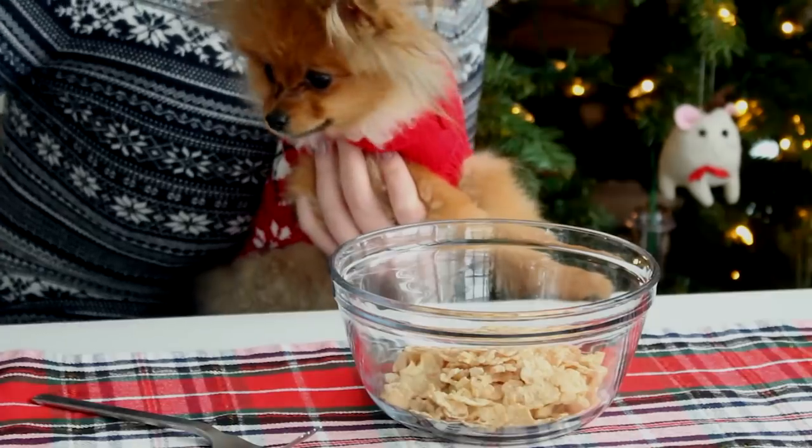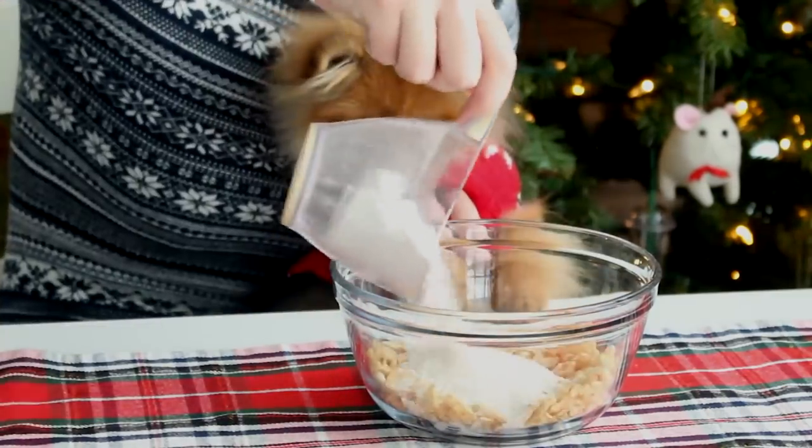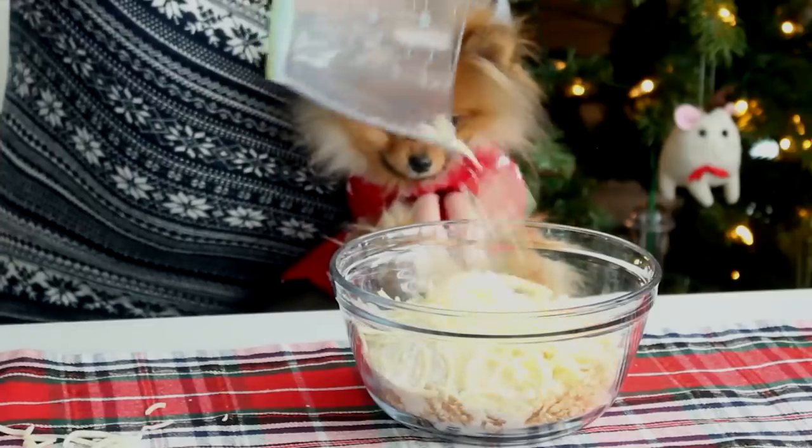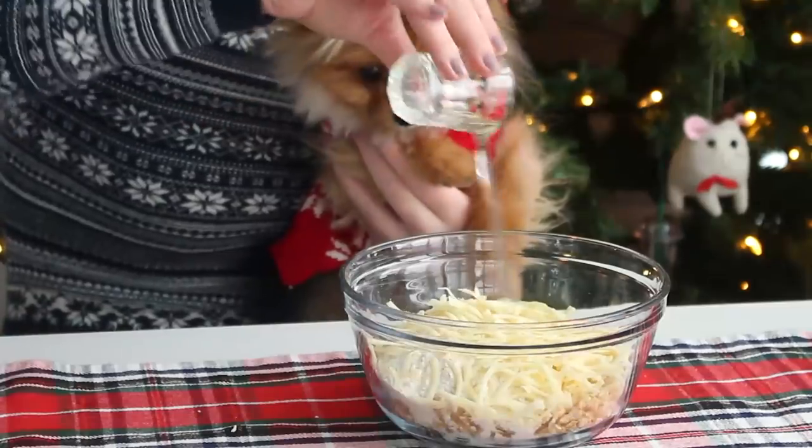First, you want to place the cornflakes in a bowl and roughly crush them with a fork. Add some whole wheat flour, shredded mozzarella cheese, drained canned sardines, hot water, oil, and an egg, and mix well.